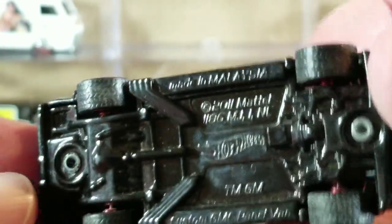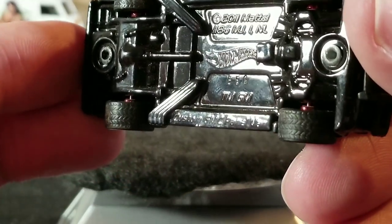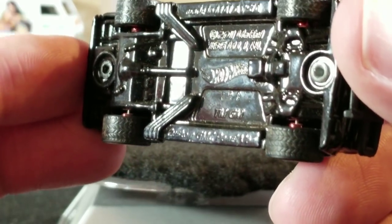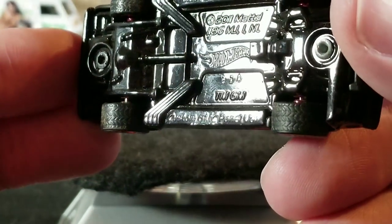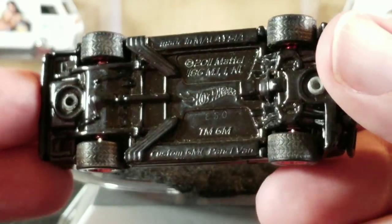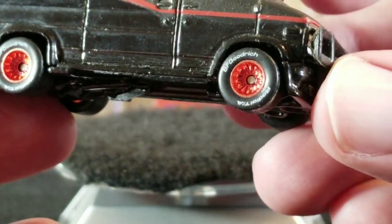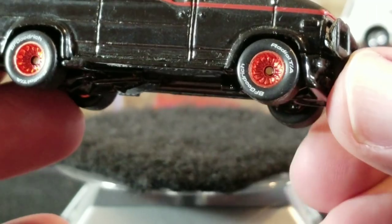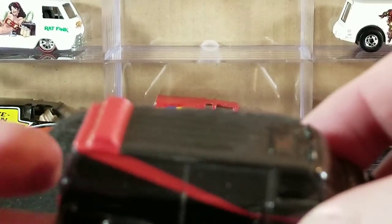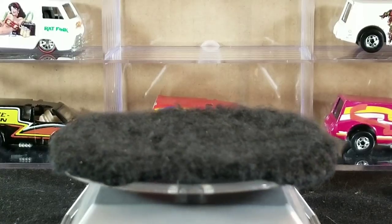The base looks very similar to the first release but is a metal version and lists it as Custom GMC Panel Van, though on the card it said A-Team Van. You can see the real rider tires with white lettering — that's the second release.